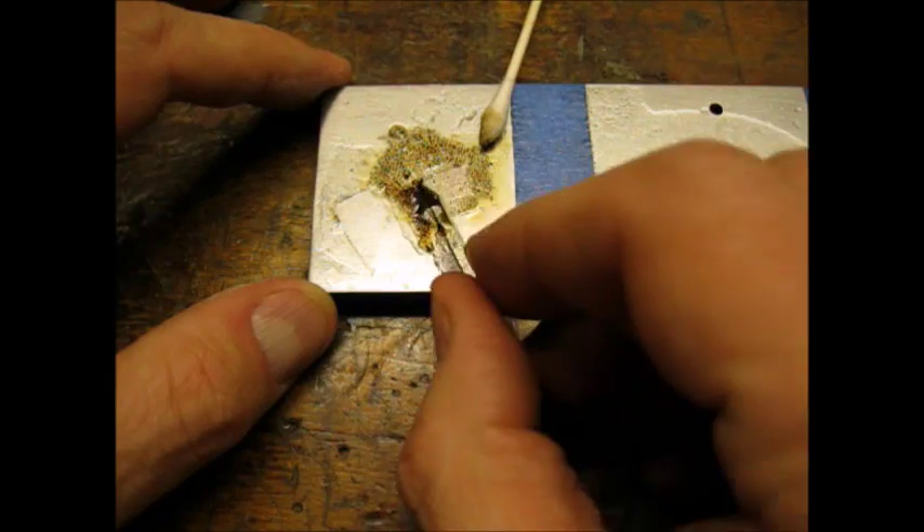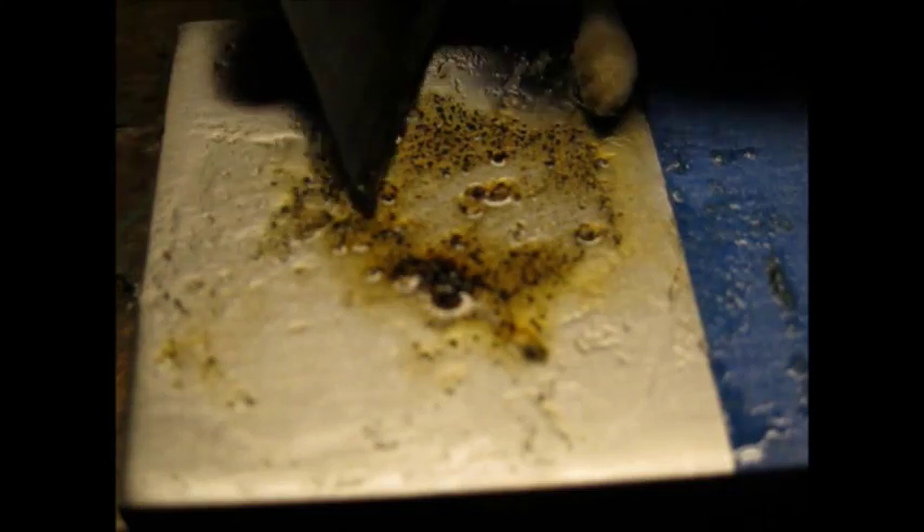I also scraped the Ballistol with a razor blade. Here is another close-up.